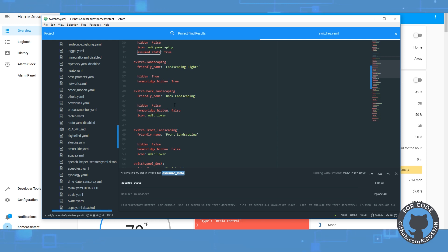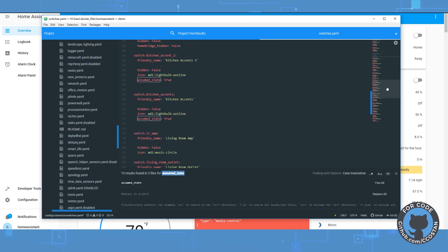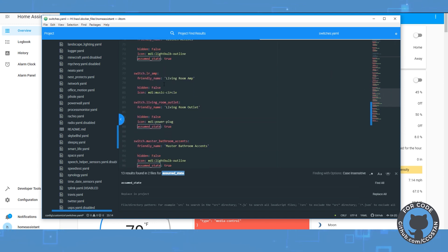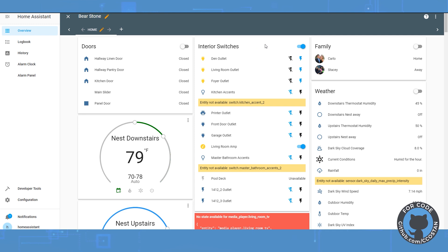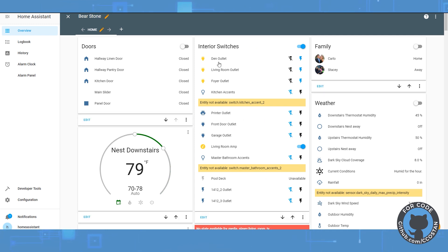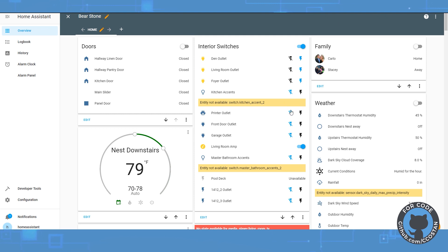We might keep the customization file for the flowers and landscape lights since those have unique icons. But once we move to Lovelace, most of this will become obsolete — the better way is to just edit the UI directly, go to Configure UI, and change these all to cards with nicer icons. Most importantly, we're going to get rid of assumed state. That's what changes the icon from two discrete on/off buttons to just a toggle switch, which is what we want now that we know the command will come back confirmed.